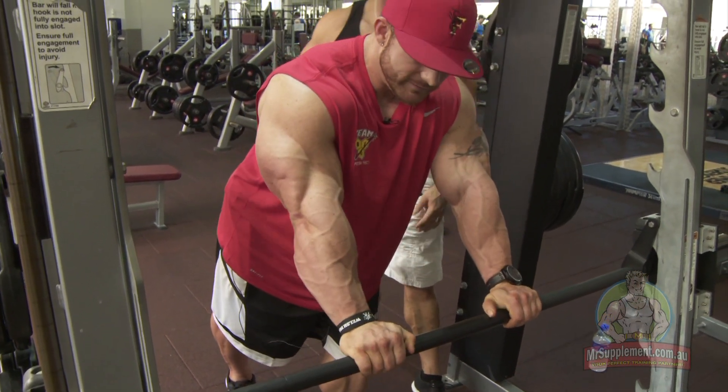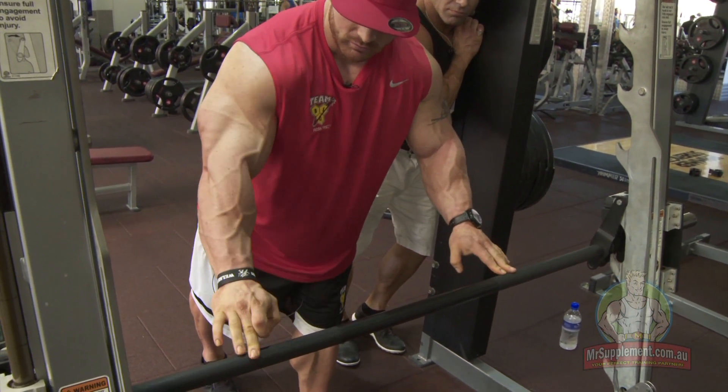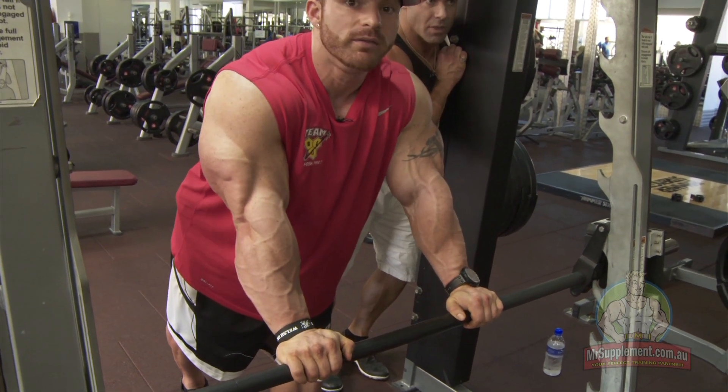You can actually move it slightly in, but not too far. My middle fingers are here — this is a standard bar, so the grooves, you've got the standard press groove here and then the inner. My middle fingers are normally within there. So again, shoulder width.